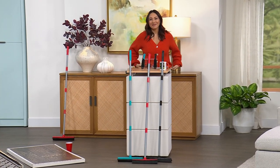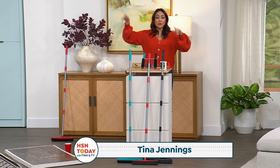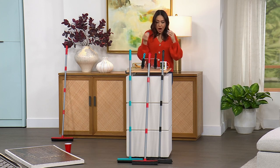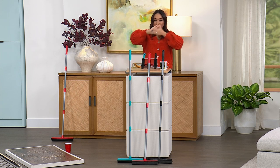Welcome back into HSN Today. I'm Tina Jennings. Ty Mayberry is off. We were just talking about your carpets, but now let's talk about being able to use something that actually uses rubber bristles and an electrostatic technology.